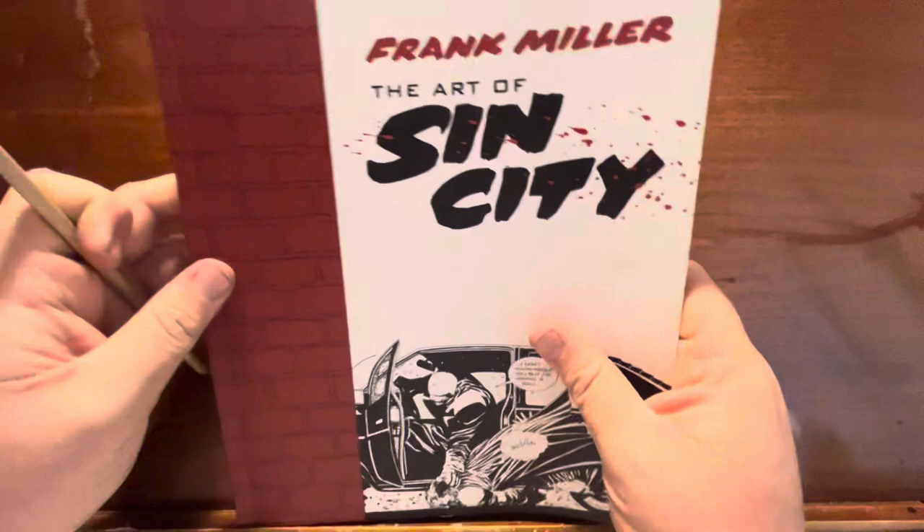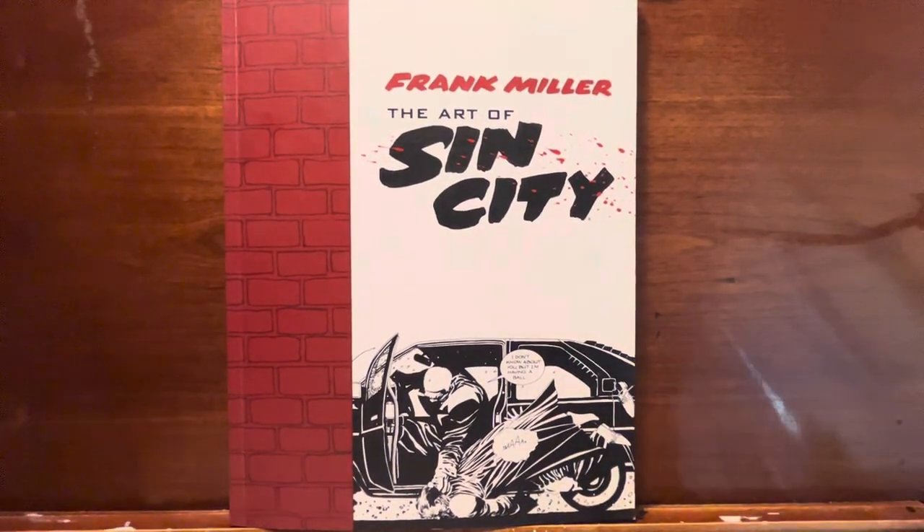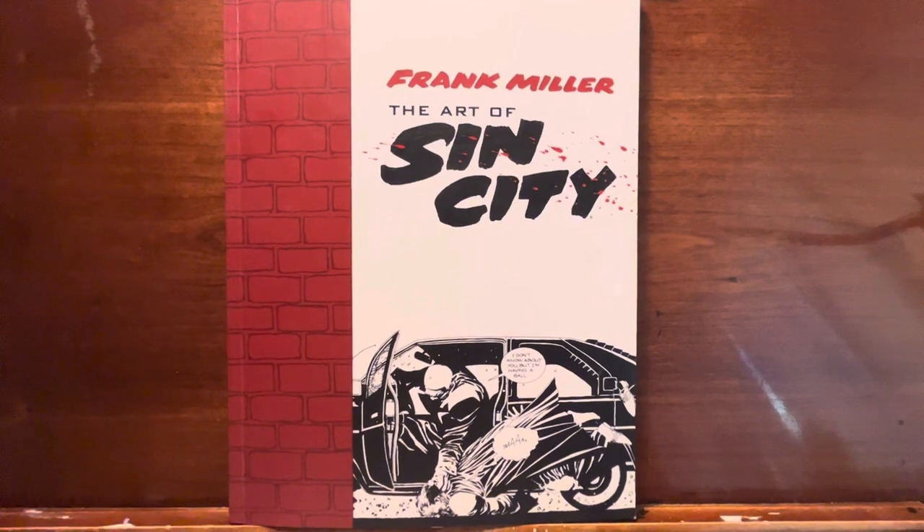Anyway, just a quick video — 15 minutes of The Art of Sin City. It's good. I just wish there was a little bit more of the behind-the-scenes stuff in it. But that's all right. It's a fun book to have and I'm glad that I got it. I just thought I'd get it out here and share it and let everyone else take a look at it if you haven't seen it already. So that is all I've got for now. Thank you for joining me. As always, I appreciate it very much and I will talk to you soon.